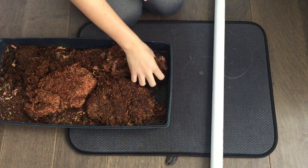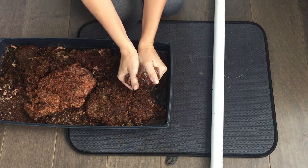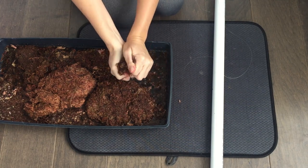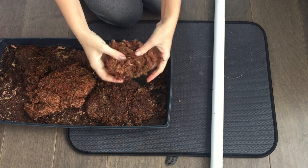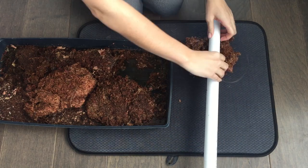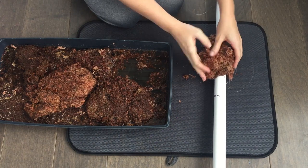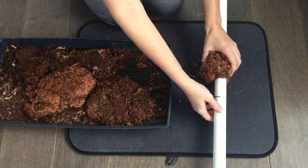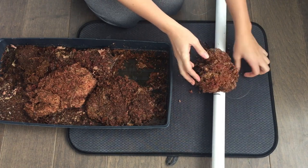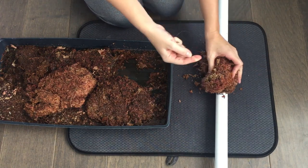Next I'm just going to wring out some of my moss — get the excess water out of there, but still leaving it damp and pliable. And then I just form it around my pole, kind of making a ball. After I've got it around the pole, I'm going to use my fishing line and wrap it around nice and tight.